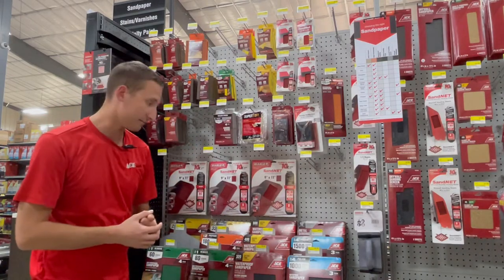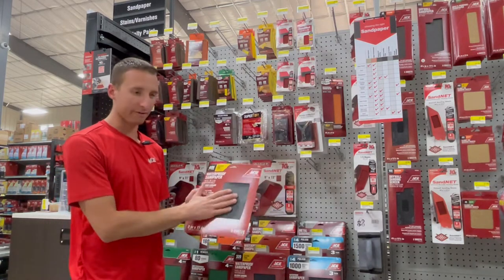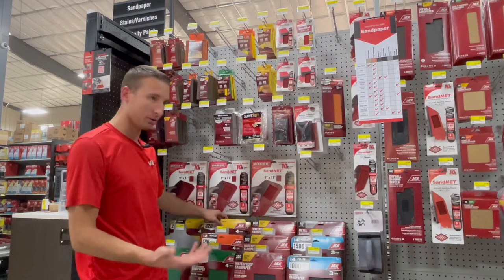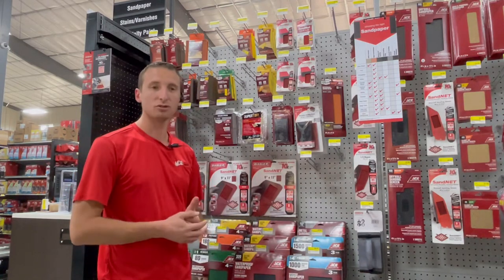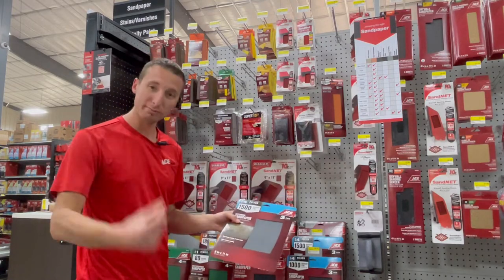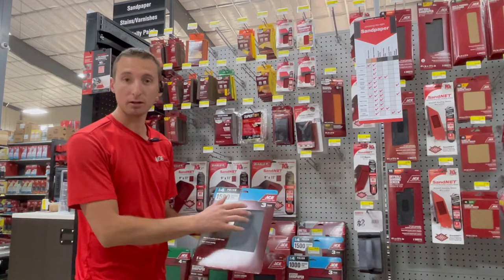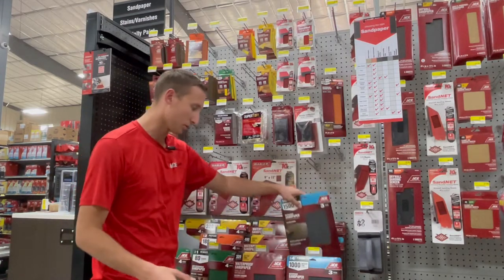As you go up in grit number, it gets finer and finer. If you're finishing a piece of furniture, you could be at 400 or 600. A 320 grit is going to be excellent for wood furniture, getting a nice smooth surface so you can put a final paint or top coat on it. When you get to 1,000, 1,500, or 2,000 grit, that's very popular in automotive. We now finally have those in the warehouse, and 2,000 grit doesn't even feel like sandpaper — it feels like a blank sheet of paper — but it's for use in the automotive paint world.